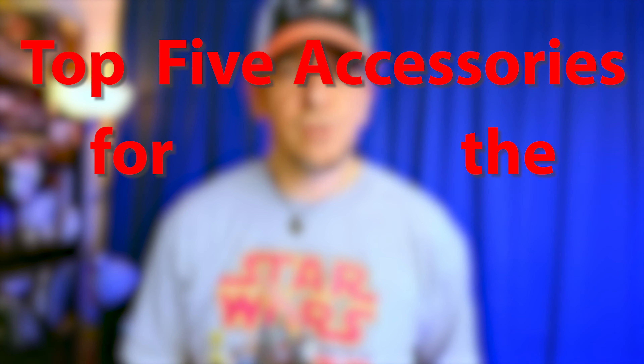Hey everybody, welcome back. If you're here, you probably have already seen my video talking about how I think the Sony ZV-1 is the best camera for what we're doing here. So if you saw that and you think that's the camera for me, before you get your hands on one, there are some things I should tell you. My name is Paul, and today's video is going to be about the top five accessories for your new Sony ZV-1.